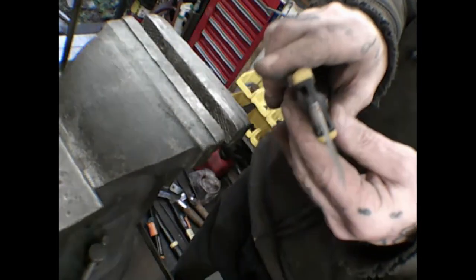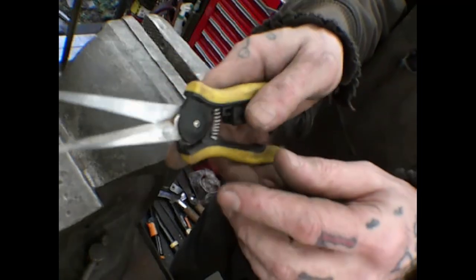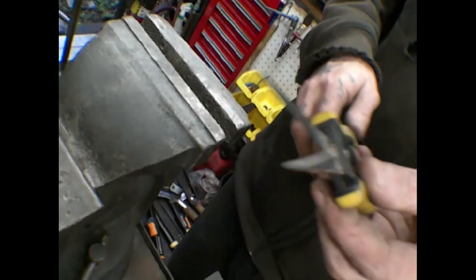These ones are going to require some fabrication work, and I am going to take them apart to accomplish that. So I'll bring you back eventually for that.